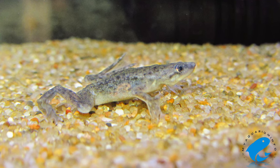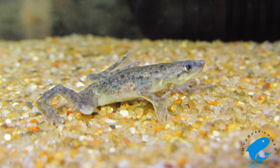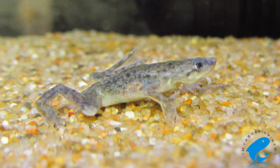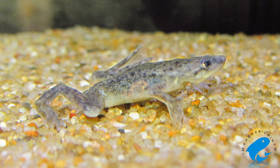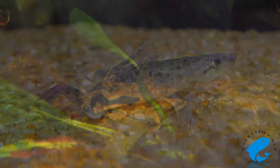If you end up keeping multiple African Dwarf Frogs, they might engage in mating behaviors, one of which you can actually hear for yourself. The African Dwarf Frog is known to sing — well, it actually sounds more like an electrical hum. They'll typically do this at night, as they sleep for long periods of time and can be active during the night.